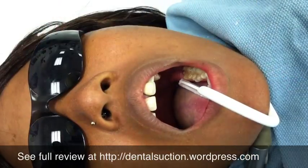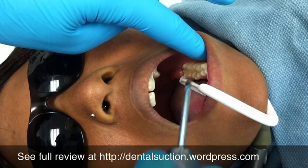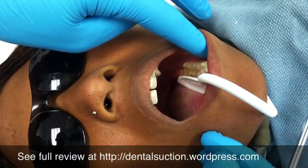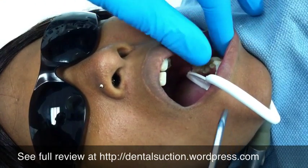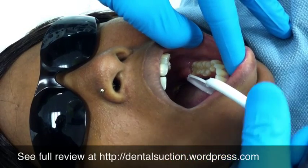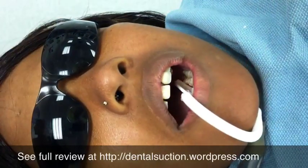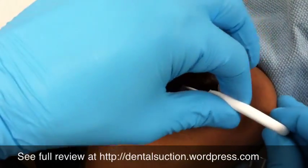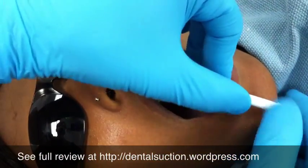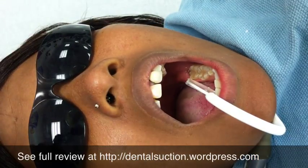Let me spray a little water with this one. See? A lot of water gets past it. I don't like it that much.